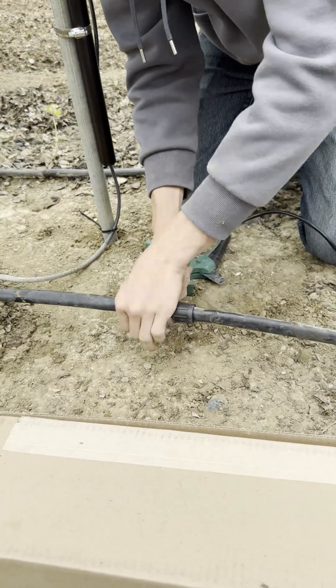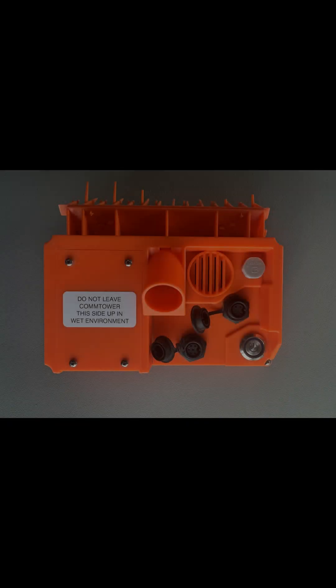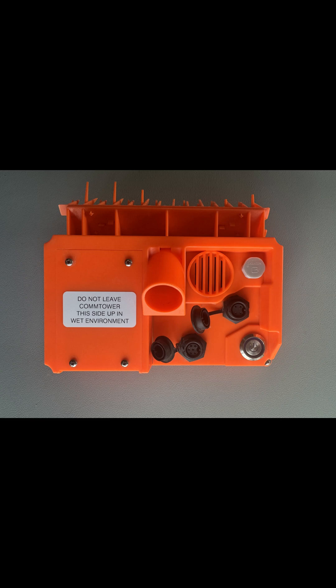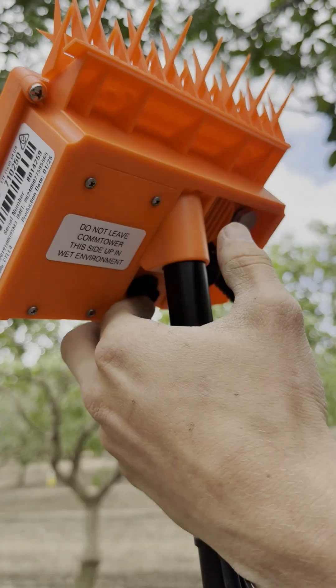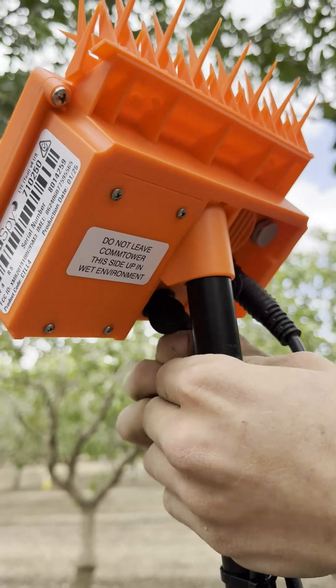Once the T and sensor are firmly installed into the line, you can connect the male end of the pigtail into the 6-pin accessory port on the back of the CT. Do not plug the pigtail into the 4-pin probe port. If installing onto an existing site, you may need a 5/16-inch driver or socket to loosen the hose clamps and lower the CT.